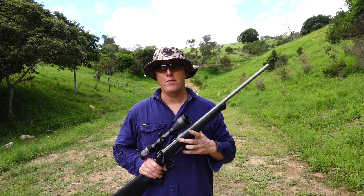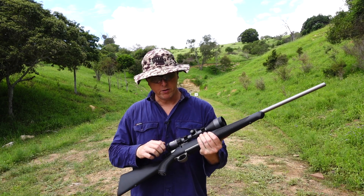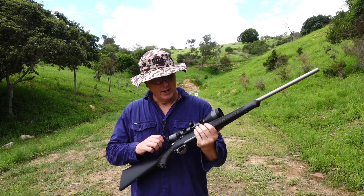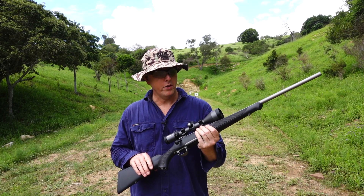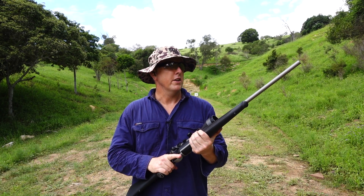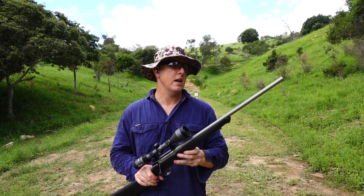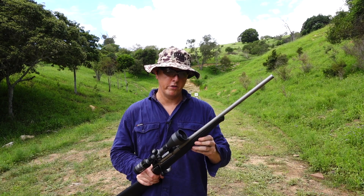I'm going to wrap up my final thoughts on the Sauer. This rifle is just a beautifully crafted rifle — I've really enjoyed doing the review. Just a super smooth action, nothing to complain about whatsoever. The accuracy was sensational — a couple of the ammos definitely got that MOA guarantee, so no issues there whatsoever.